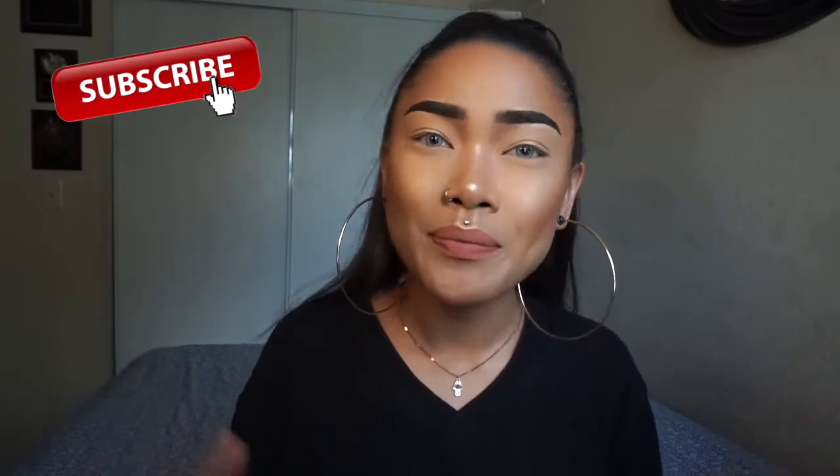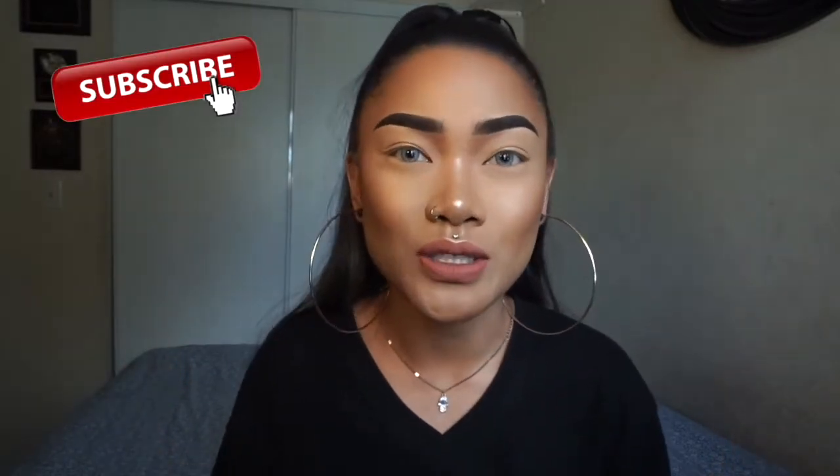Hi cupcakes, welcome back to my channel. As you can see, I'm in a totally different environment — I'm at my boyfriend's house so I don't have my backdrop with me. I wanted to film for you today and show you three different easy eyeshadow tutorials, because whenever I post these types of makeup looks you guys always ask for tutorials. This is what I've been doing lately when I don't have time for crazy and bold makeup looks.